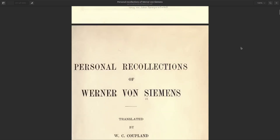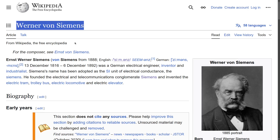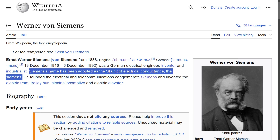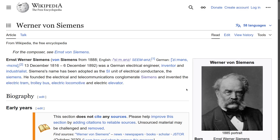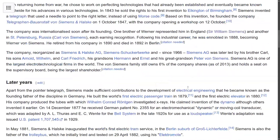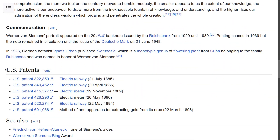You surely have already heard his name — he was a famous German electrical engineer, inventor and industrialist who founded one of Germany's biggest conglomerates. Today Siemens AG is the largest industrial manufacturing company in Europe and the global market leader in industrial automation and industrial software.